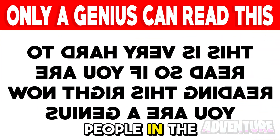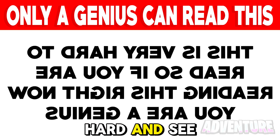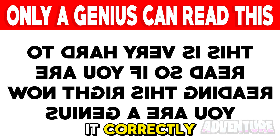Only the smartest people in the whole world will be able to read what this sentence says. Try focusing really hard and see if you're able to read it. If you can read it, comment what it says as well. I'm gonna heart all of the comments who read it correctly.